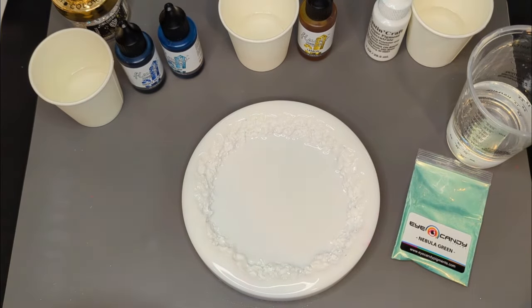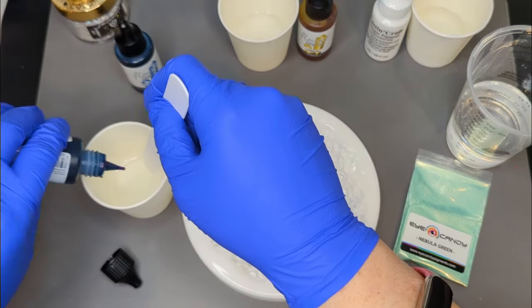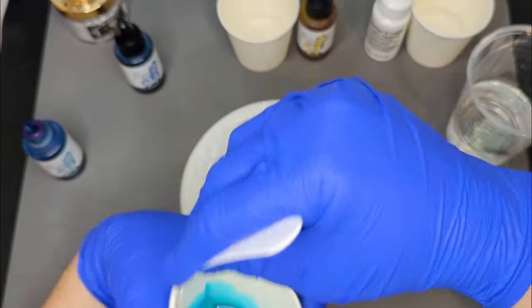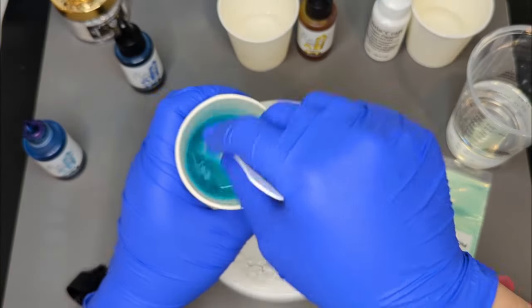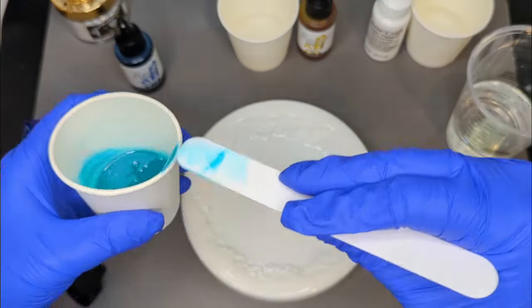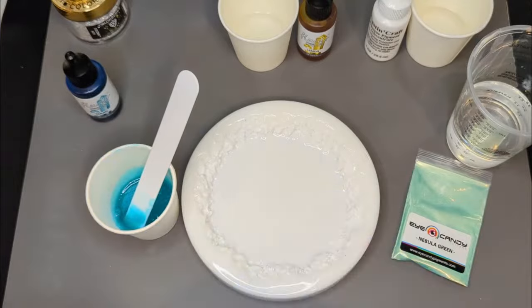Hello, so glad you could join me today on Crafting Kindness. We are going to be doing a daisy belly today from Micah at Resin Courses, and I'm going to do something a little different today. I'm going to use a thinner resin — the Art Pro resin from Resin Pro, which is a 3-to-2 medium viscosity resin. I'll link that as well as Micah's course down below in the description.